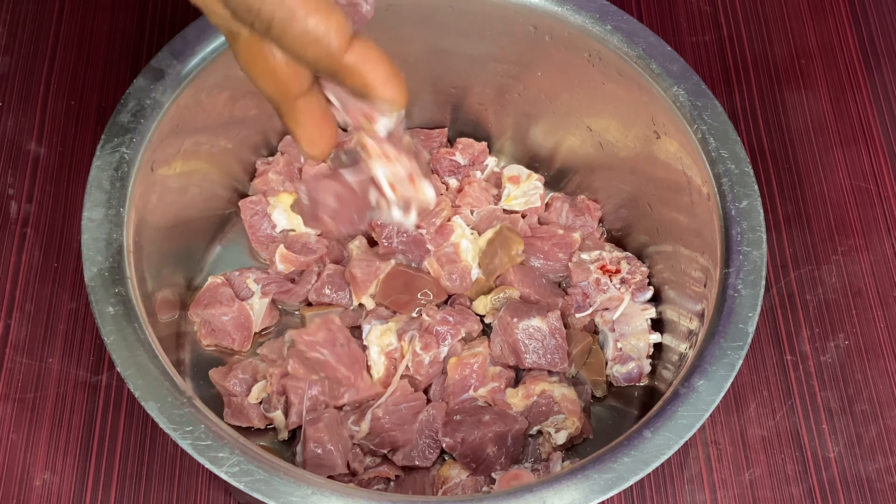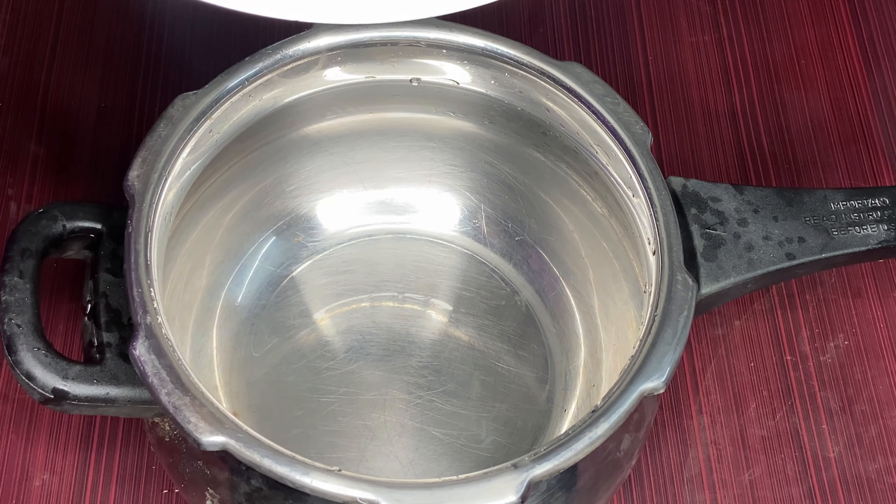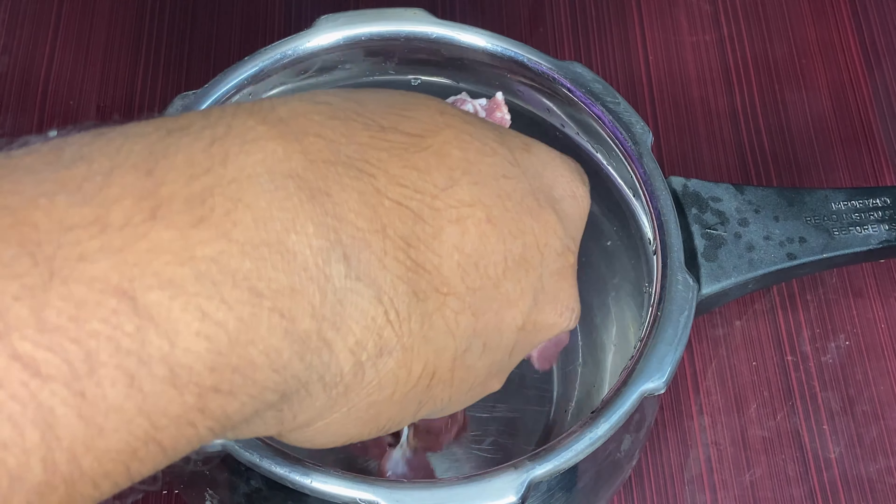Let's put the beef clean. This is the cookery. Now, let's put the beef in.